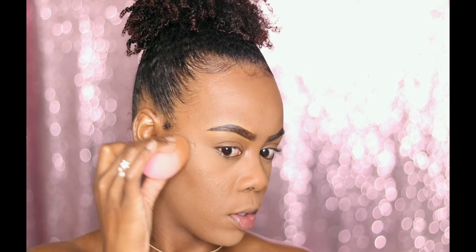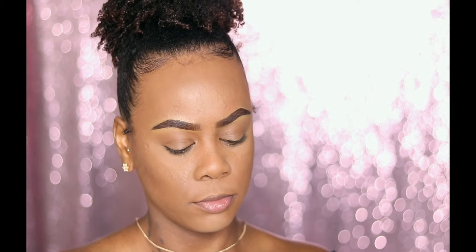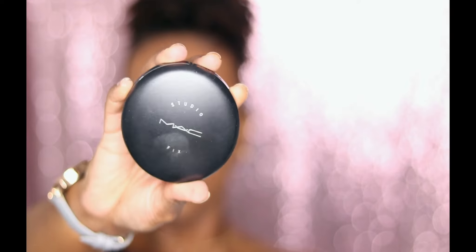Now I'm just going to dip back into my Airspin loose powder and set that highlighter — though I forgot to contour first before I set that, but oh well. I'm just dusting away the excess powder and going ahead and contouring, which I normally would do before I set my under eye, but I forgot — it happens. This concealer is by LA Girl, I think in the color cocoa. Now I'm taking my BH Cosmetics contour kit and setting that contour with the powder.